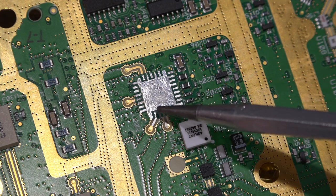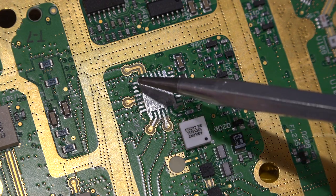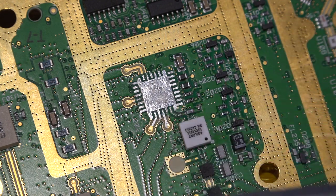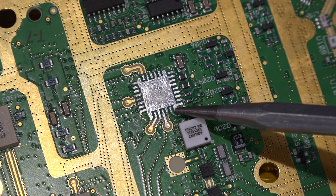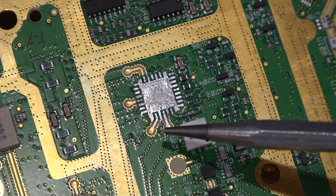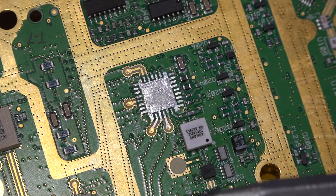You can see that we have a ground-signal-ground configuration, and that's true for all of them, which is quite common. This means that the primary impedance characteristic transformation is done right here at the edge. This doesn't mean that the ground is unimportant — it is very important. We just have to make sure that we have a very nice connection in the perimeter.